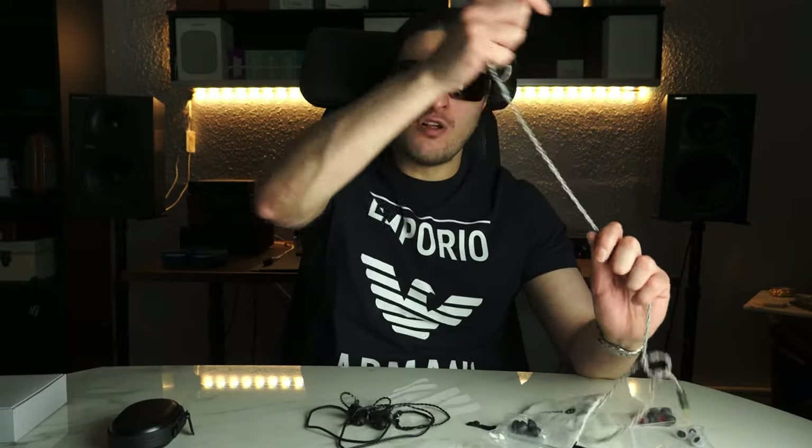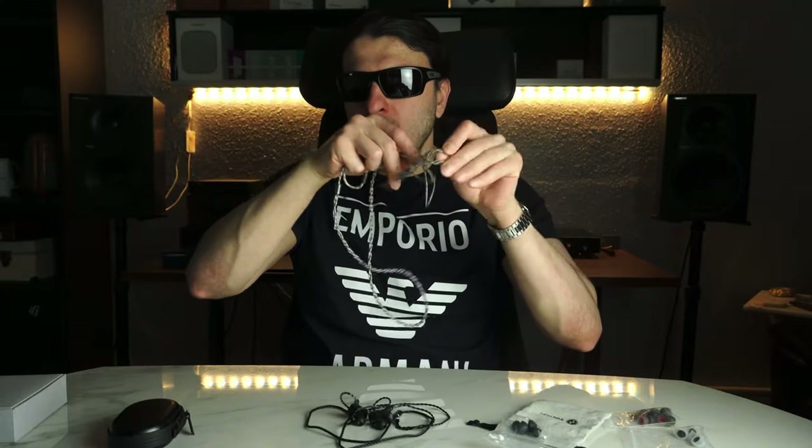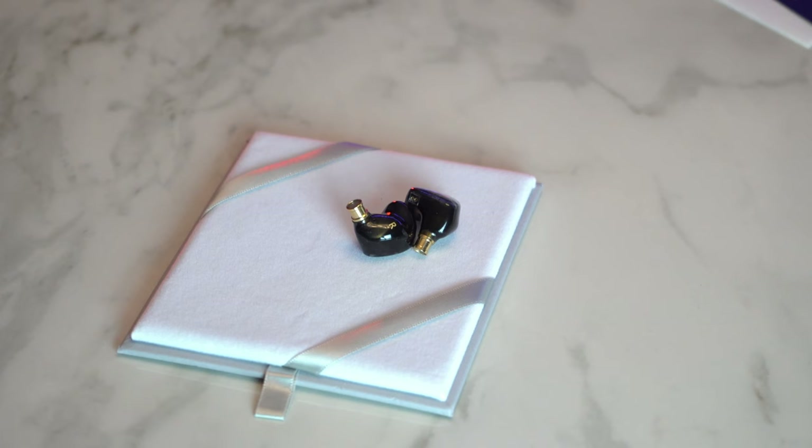Because I have the S12 higher-quality cable at hand and these are two-pin as well, I use that cable with SpinFit tips. And these have replaced my S12s because of the balanced tuning, the timbre, and that smooth treble region. I genuinely prefer these — if it means using my own cable and tips, so be it. For comfort, tuning, and timbre — a win.